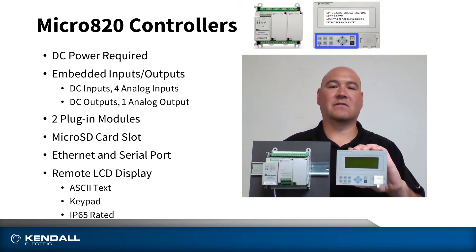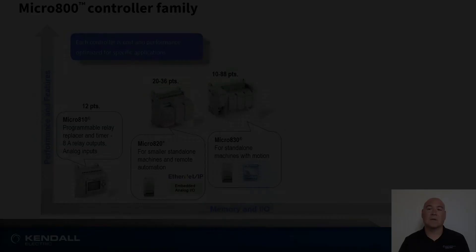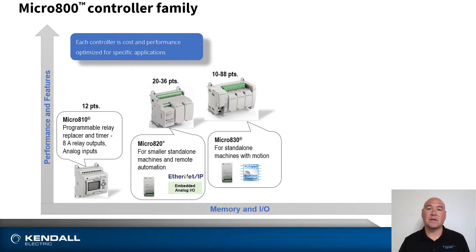This is followed by the Micro 830, which introduces motion capabilities and is suited for applications from 10 to 88 points.